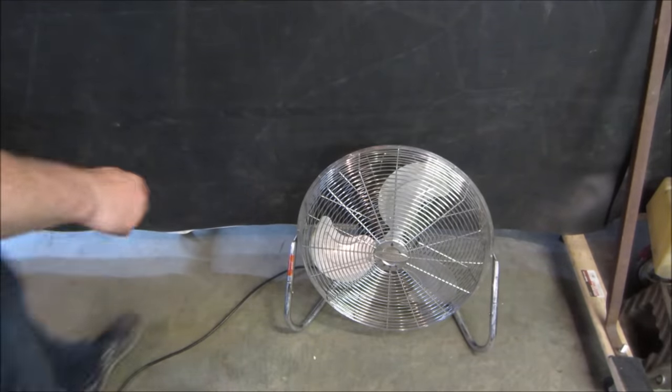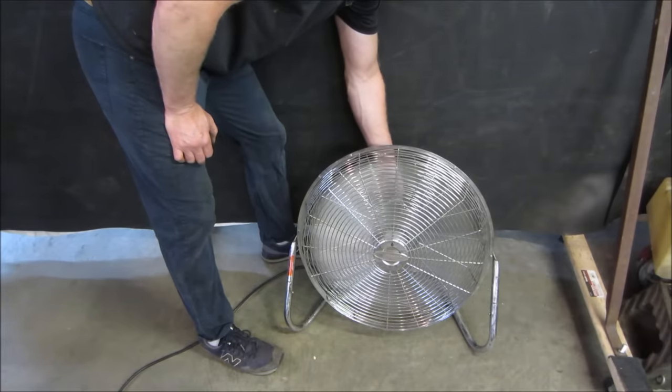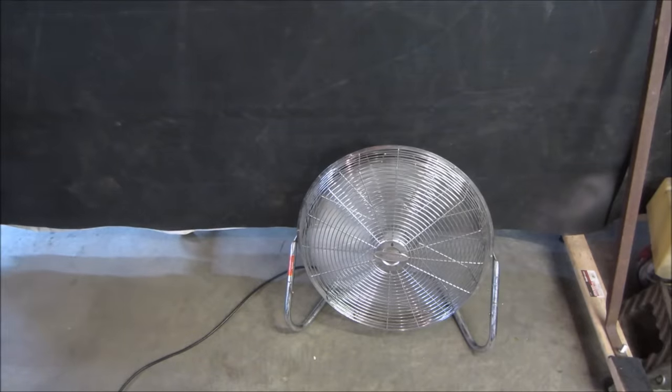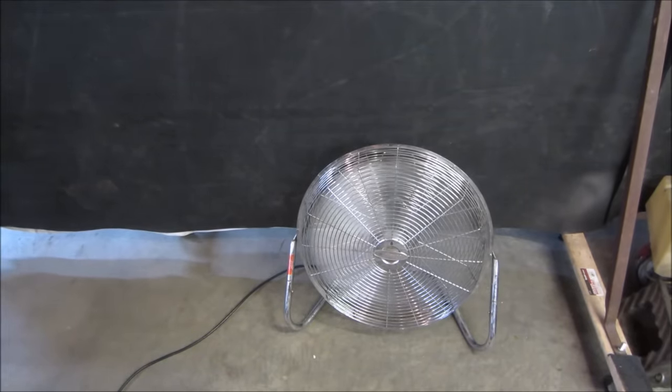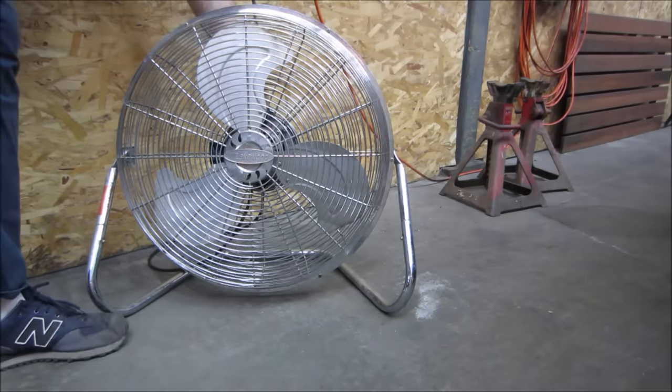For about 10 minutes worth of work if I wasn't filming — nice! New shop fan. For free. I had it over here in the corner for about an hour, hour and a half running. I just shut it off and the motor seems like it's running cool. I don't see any issues with it — that seemed to take care of it. Not too much to them, I guess. But at least we saved another one from the landfill. Short and sweet one — doesn't have a gas motor on it, but it does have a motor. Until the next one, I'll see you later. Stay cool.